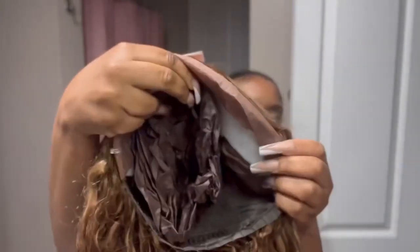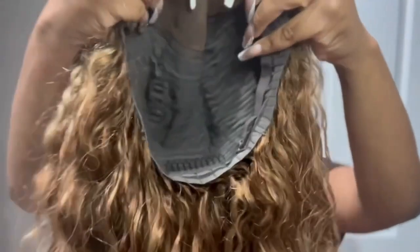The star of the show — the wig! Today we have a 24-inch honey blonde water wave. Look at the lace — pre-cut, pre-parted. Y'all know I love a pre-plucked hairline.